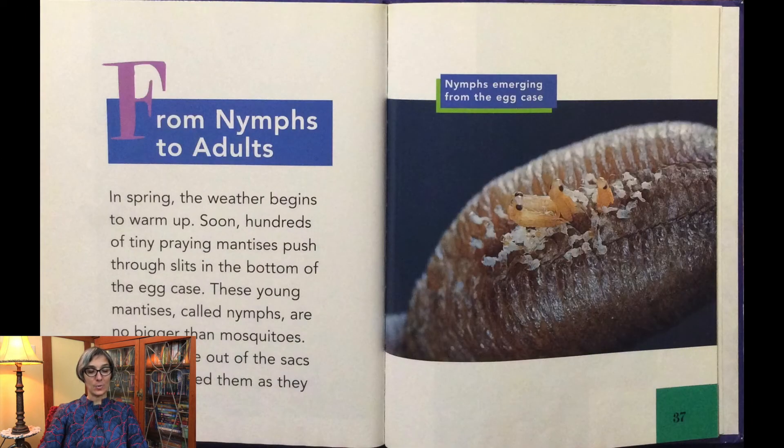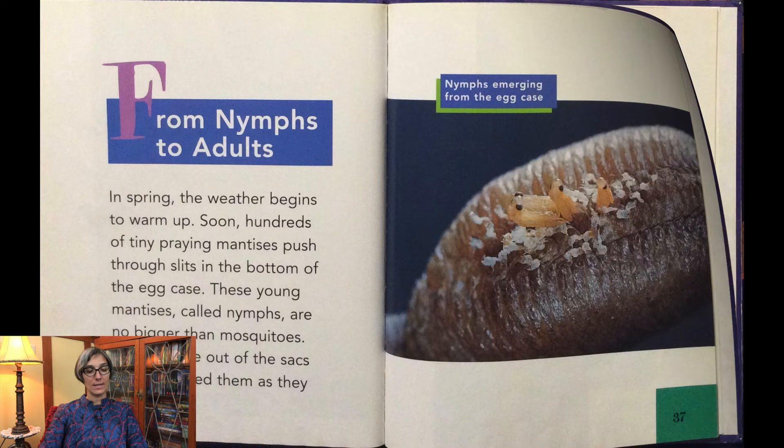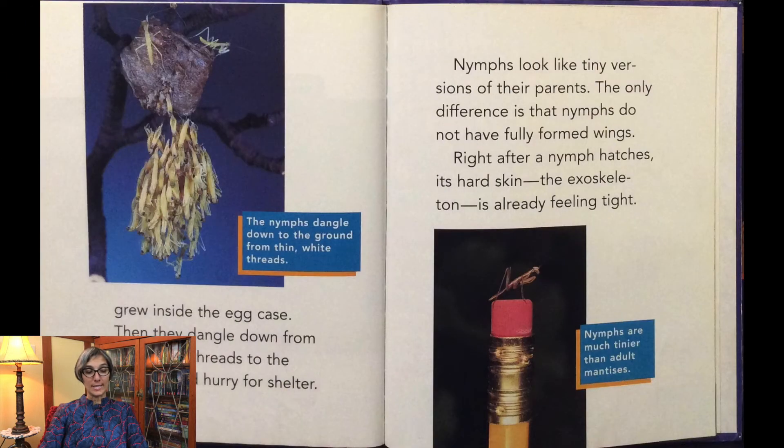In the spring, the weather begins to warm up. Soon hundreds of tiny praying mantises push through the slits in the bottom of the egg case. These young mantises, called nymphs, are no bigger than mosquitoes. They wriggle out of the sacks that protected them as they grew inside the egg case.